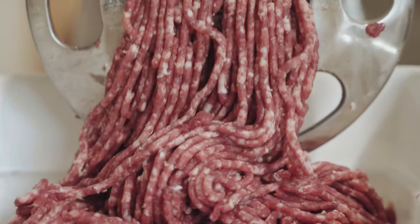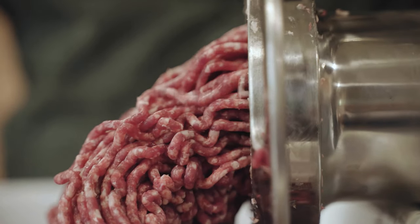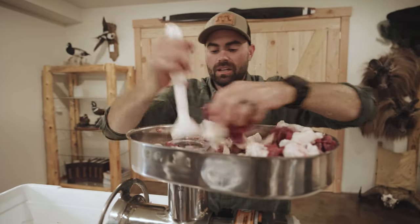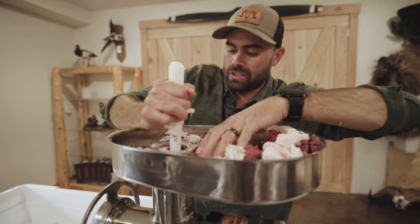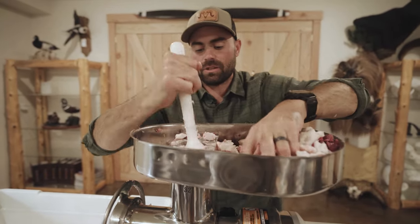All right, here we go — forward motion. The sausage is going to look a little bit different than the burger. It's going to have extra fat in it so it's going to look a little more opaque, a little whiter color. That's all right — the sausages will cook up awesome. You just don't want dry bratwurst, so that's where the fat's added to it.